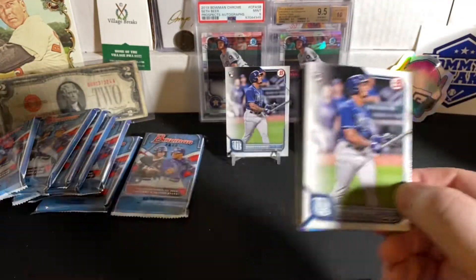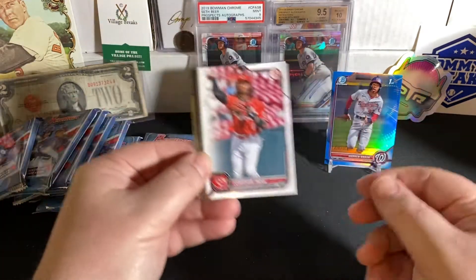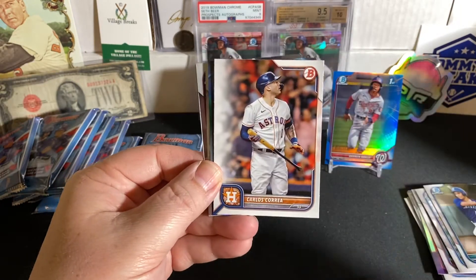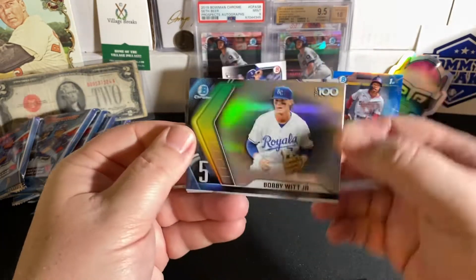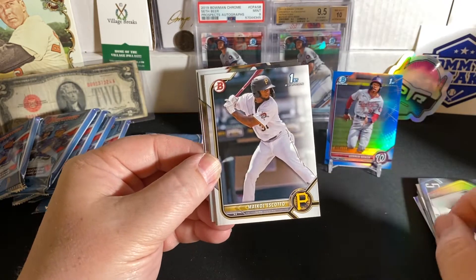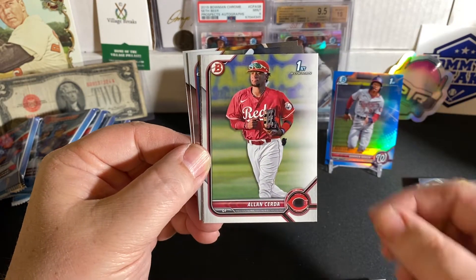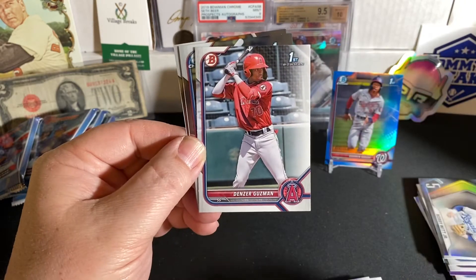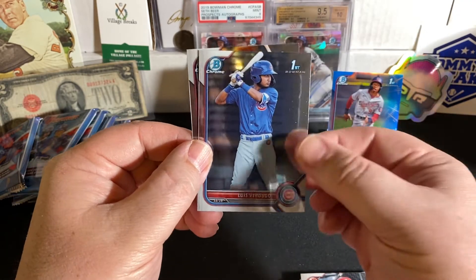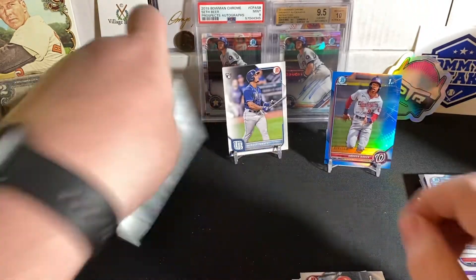We're going to have another Wander Franco rookie right on top — so we got two of those. Jonathan India. Bryce Harper. Tatis. George Springer. Carlos Correa. How about a Bobby Witt Jr. Top 100 Bowman Scouts, number five. Very cool. S. Costa, First Bowman paper. First Bowman paper for the Reds. Cerda. Denzer Guzman for the Angels, First Bowman. A Verdugo First Bowman Chrome for the Cubs. And a Michael Trinca First Chrome. Last pack of blaster one.